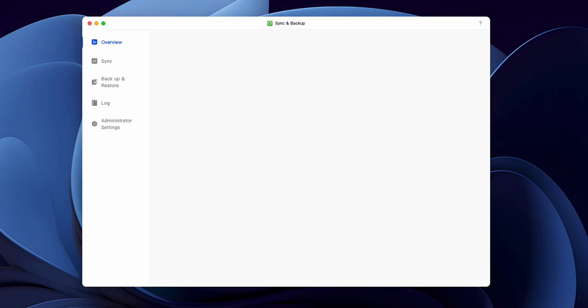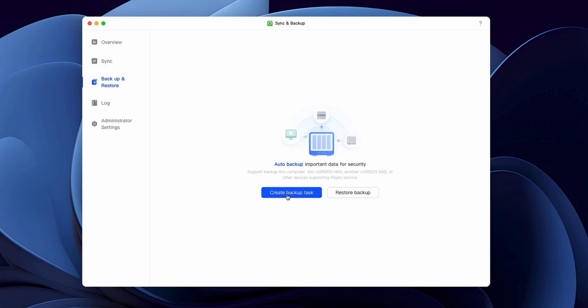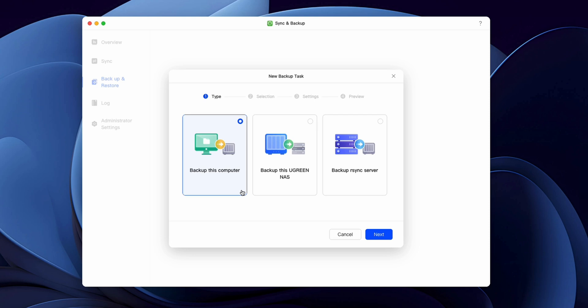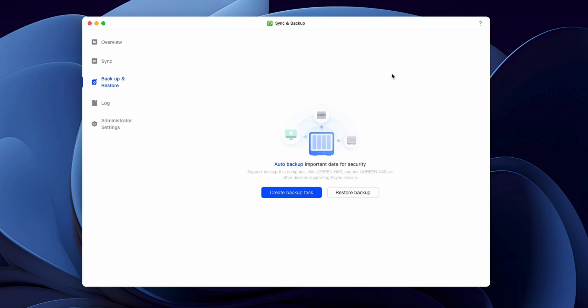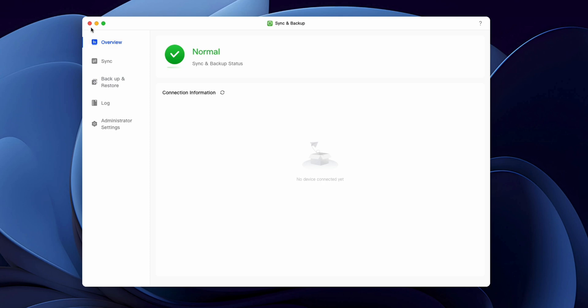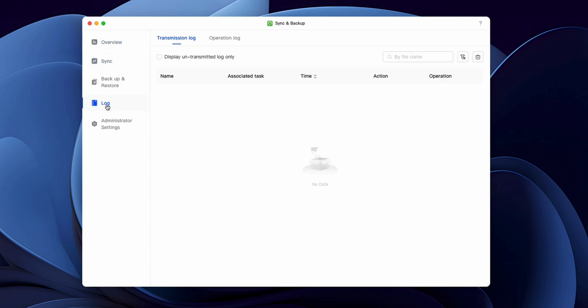When I first got this system up and running, I saw one of the built-in apps was a backup and sync solution. When you open it up, you can do a WebDAV or something called an rsync, which is a relatively common syncing tool. If you have multiple NASes — which a lot of people do — like if I set up a NAS at my parents' house, I can have them in constant sync. When I add files on this one, it automatically syncs to that NAS. That is a proper backup, because you have two completely separate locations.